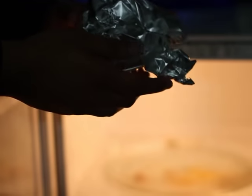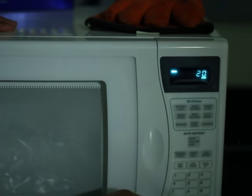After placing the tin foil in the microwave, we set the microwave for 20 seconds and start it up. As you can see, the tin foil will immediately start arching and emanating a blue glow.